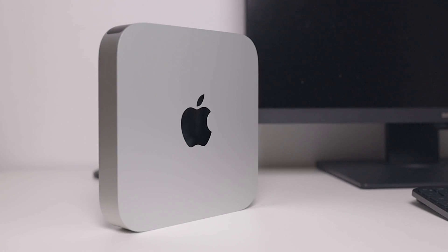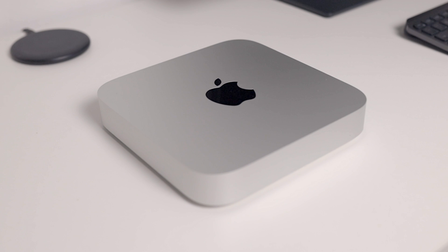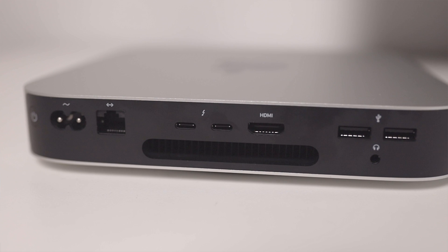The Mac Mini has a beautiful, minimalistic design. Although the design hasn't changed since around 2010, it's small, sleek, and looks great on your desk. But why did I buy the Mac Mini?